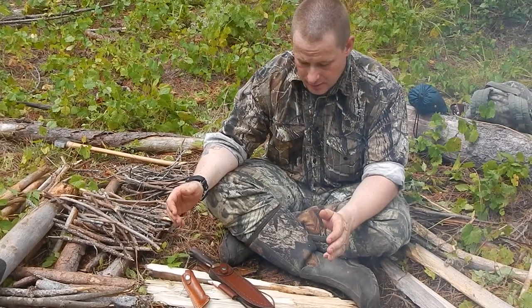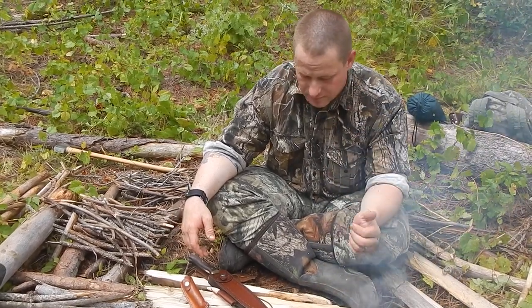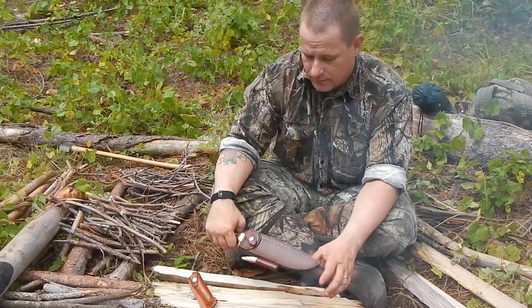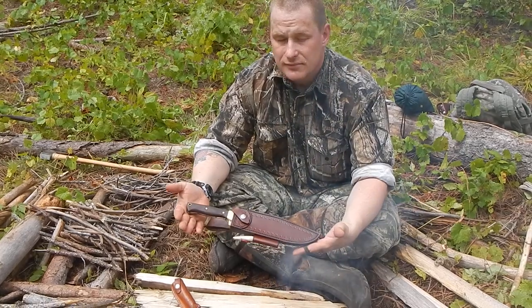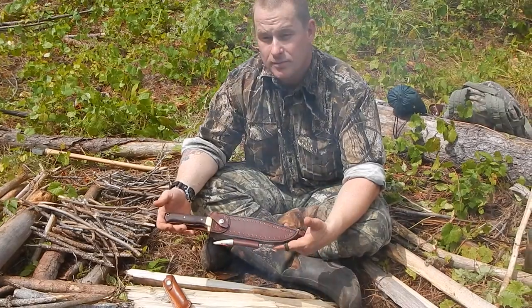It didn't take me that long to get this knife, all told — not when compared to somebody who got theirs online on the forum. From a custom order, I waited about two months to get this. It showed up straight from Italy.